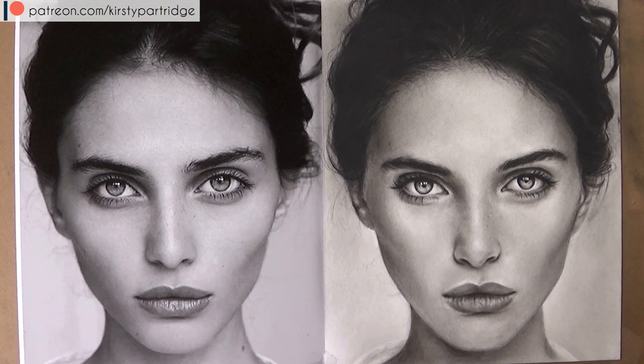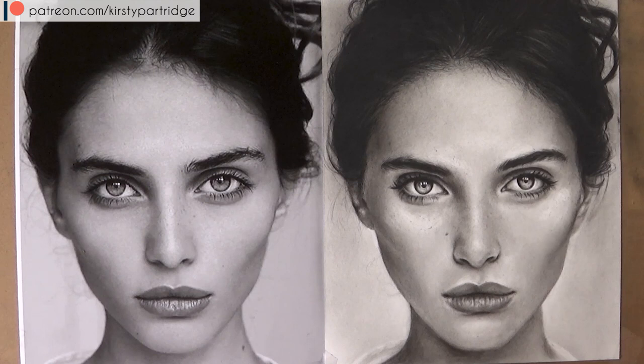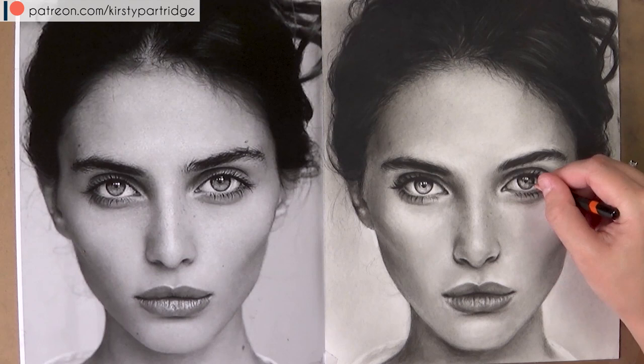Now I'm using a stick eraser to pull up the highlights. I'm looking at the reference photo to find where the brightest highlights are and using that eraser very lightly in circular motions to pull off some of the graphite. Then I use the clean side of the tissue to blend it out so you don't see where those harsh eraser lines are.